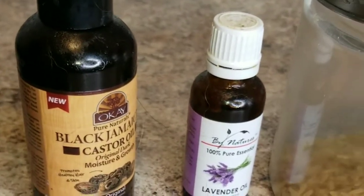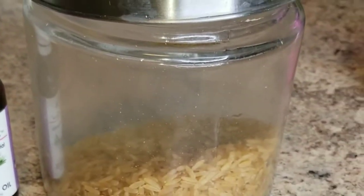You do need three main ingredients to this deep treatment, especially rice. Please clean your rice before putting it in the mason jar.